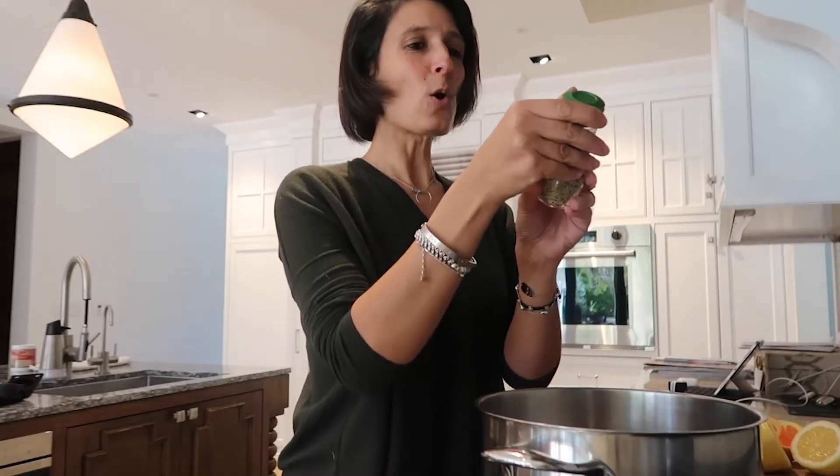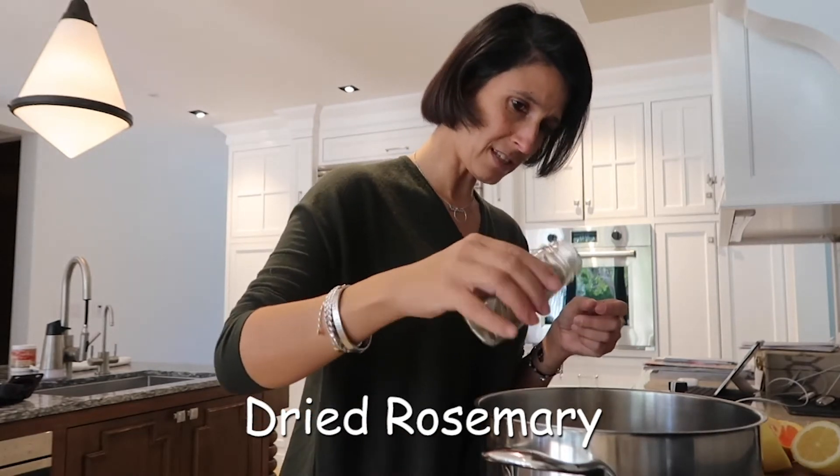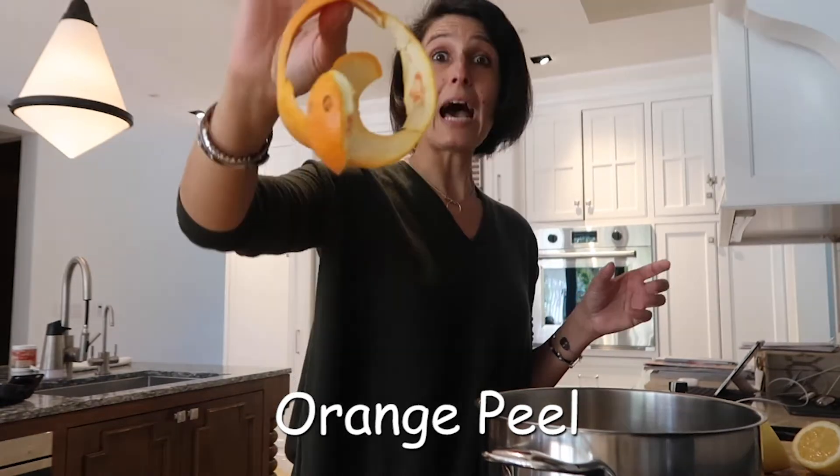Then we're going to add organic rosemary — a quarter of this. We're going to be careful this time. Here we have a very nice rounded orange peel that has been cut appropriately to size. Orange peel is an antioxidant and it eases the stomach. I'm sure a lot of you have diarrhea out there.